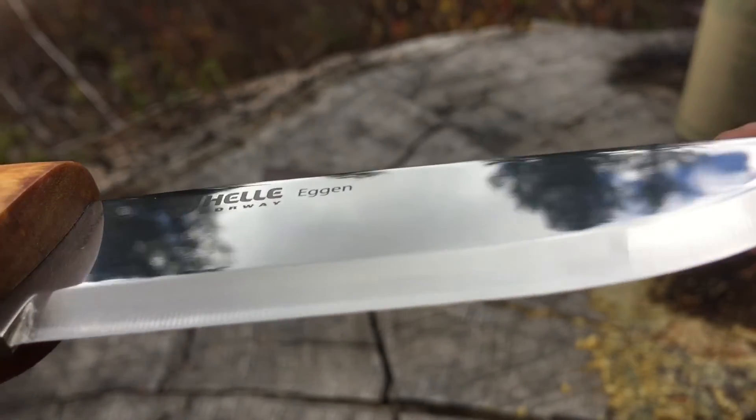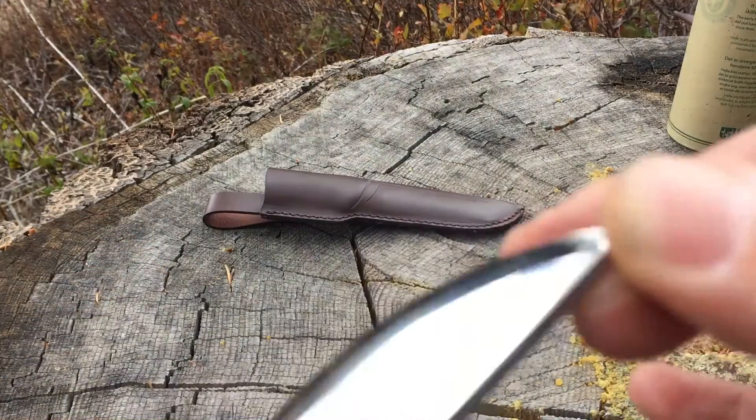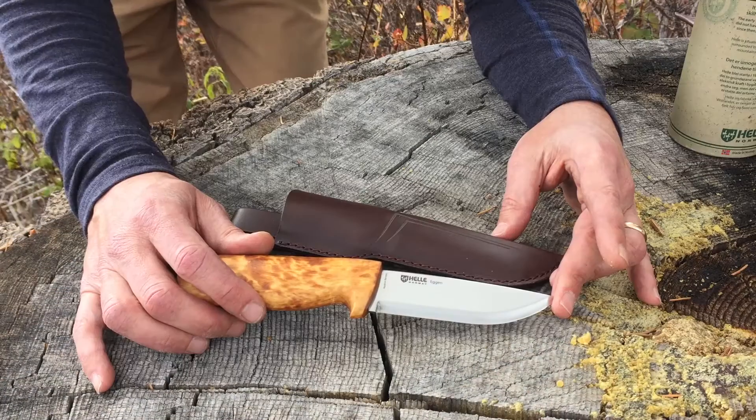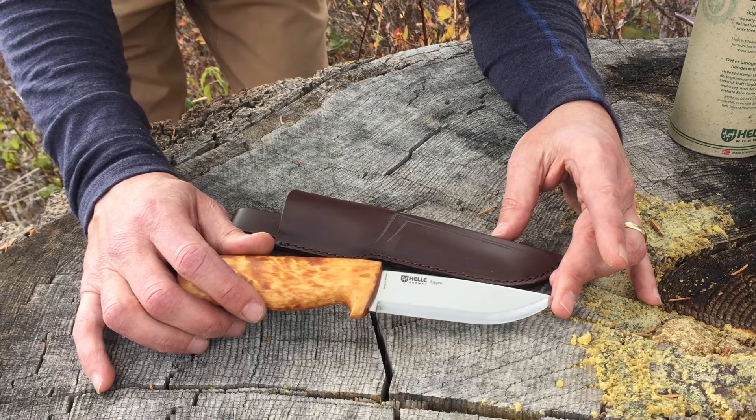So what Helle does is sandwich the high carbon steel in the middle of a softer stainless steel. The advantage is that it protects the blade, makes it overall stronger and more flexible, so it can do more work.